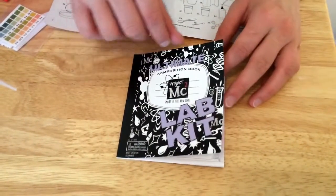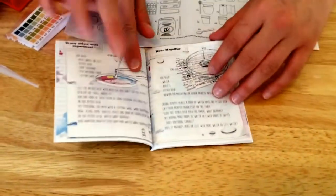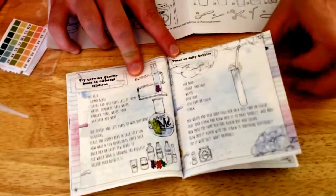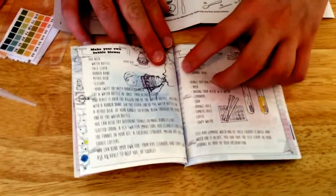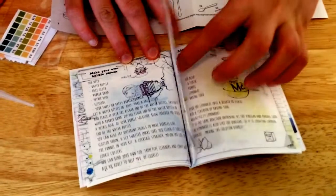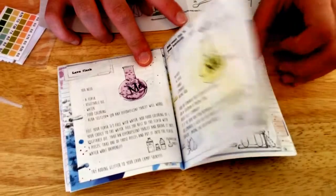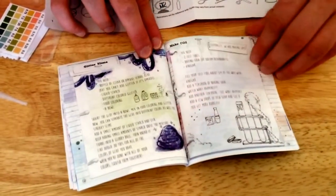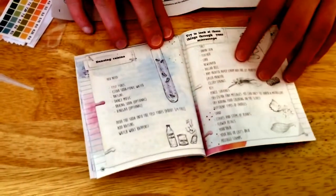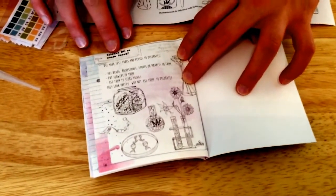Look what's inside this ultimate lab kit composition book — a note page and lots of experiments you can do, like sweet or salty bubbles, make your own bubble blower — that seems pretty cool — add some fizz to your lemonade, dancing raisins, and science kit as room decor.